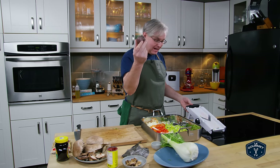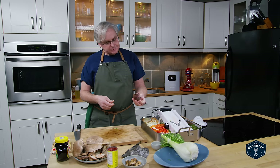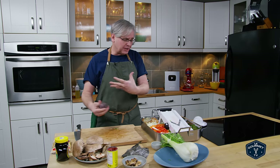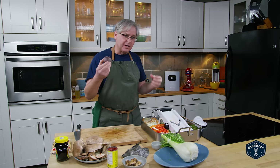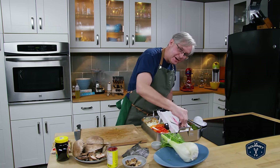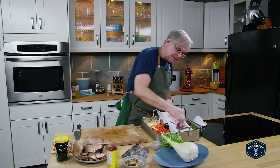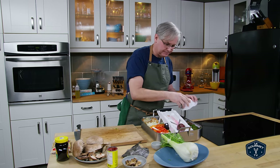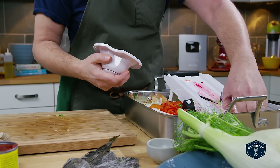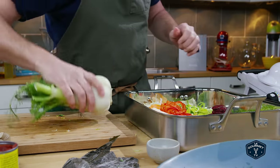I'm putting in one beet. Beets will obviously bring color — a really rich-looking color — but they also bring an earthiness, a base note, an incredible bottom note to the entire thing. I'll use the mandolin for this one to get nice thin slices. Safety first. If you don't like beets, don't use beets.